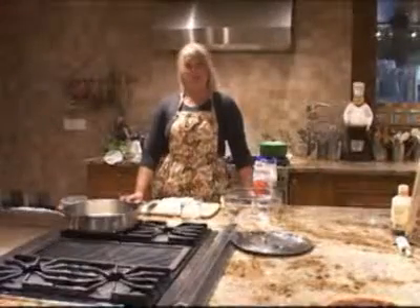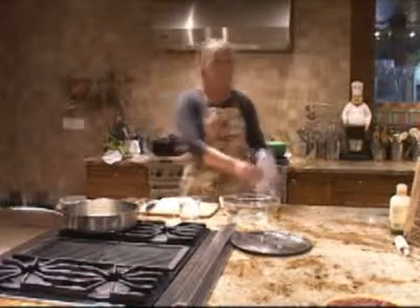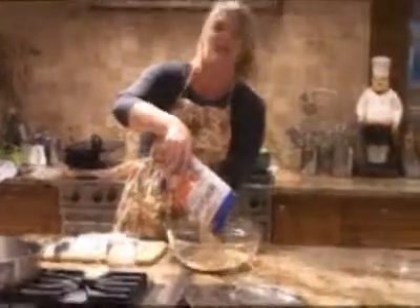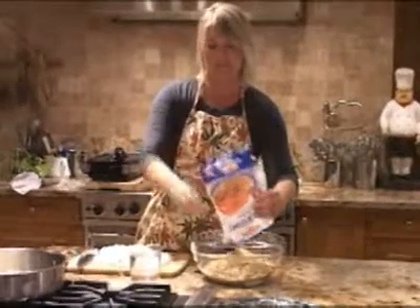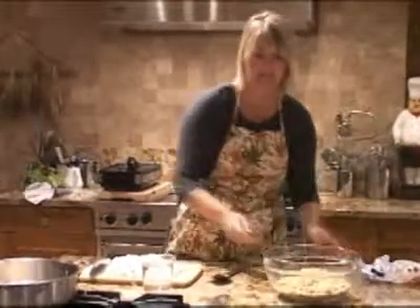So now we're going to make my mom's dressing. Growing up, we could never call it stuffing — even though it gets stuffed into the turkey, it's my mom's dressing, and it is the best. It's my favorite. It's very simple. You start out with this herb stuffing mix, and I like the crumbs. You can get it in the cubed form, but crumbs — that's the only way to go for me. Go ahead and stick that in a bowl and set that aside.